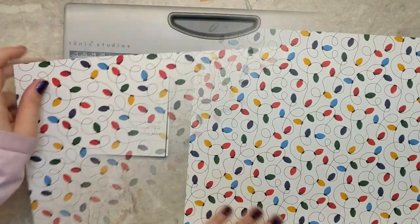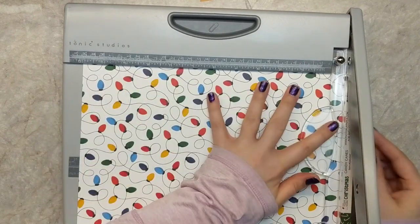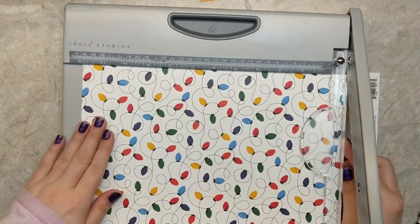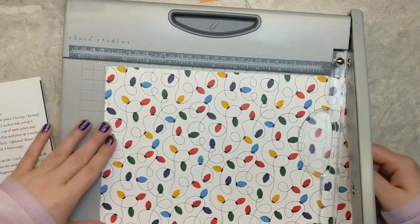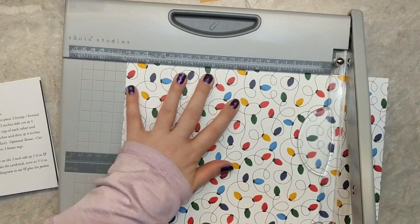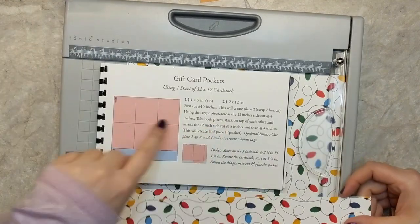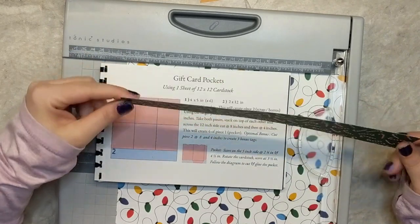The first thing I want to do is start by taking a piece of pattern paper and I'm just going to cut off the branding strip and cut this down to 12 inches. Now in my template guide I'm going to make my first cut at 10 inches, so this is going to create one strip that measures 2 by 12. I'm going to set this aside and we'll come back to that later.